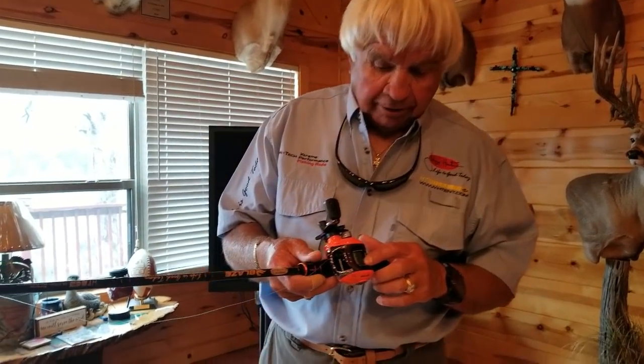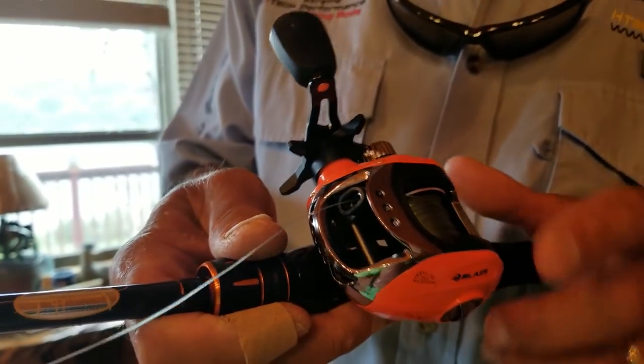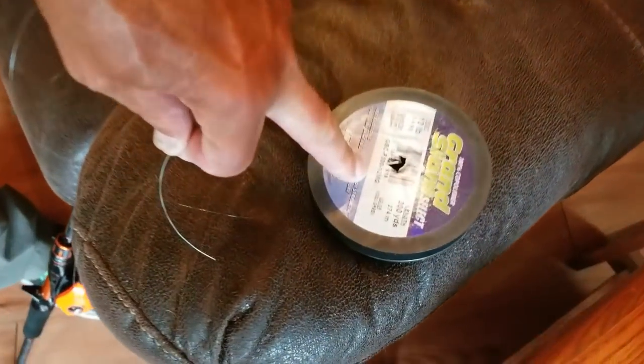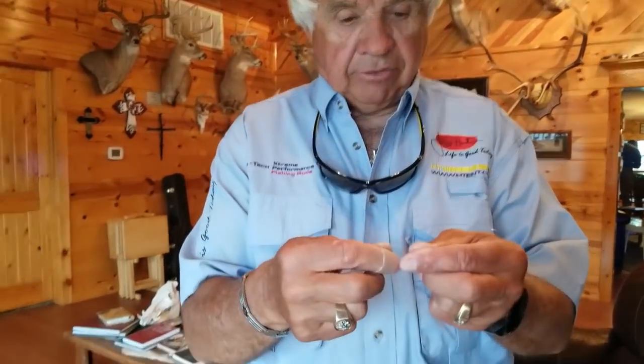You want to fill about 40% of the spool with backing, and then I'm going to go ahead and cut this line and fill it on up. Now, this is the line I put on the rod and reel — that 20 or 25-pound test line. It's just backing, some old fishing line I have. Now I'm going to put some 12-pound Grand Slam Select on here — whatever pound test you want. I'm going to put 12-pound on this rod and reel right here.